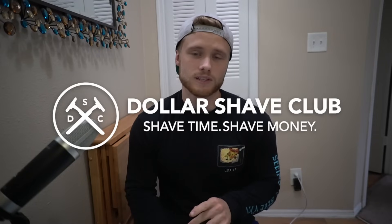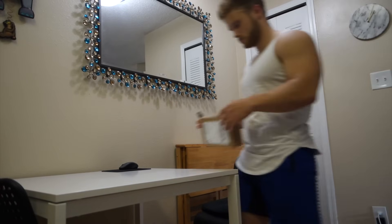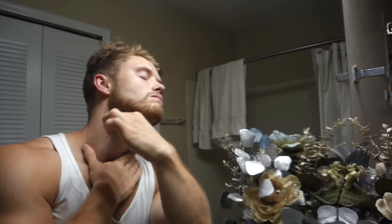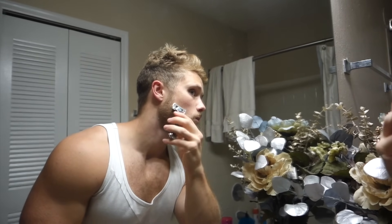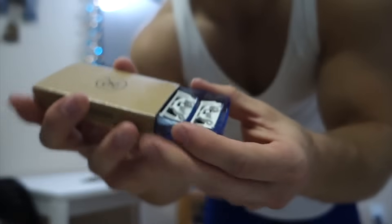Thank you so much for watching the video. I want to quickly say thank you to Dollar Shave Club for sponsoring this video. A lot of people ask me about my beard and keeping it nice and tight and clean, so I was really excited when Dollar Shave Club reached out. Dollar Shave Club is the smarter choice because you'll get a great shave at a great price with high-quality razors delivered right to your door. For a limited time, you can get the Executive Razor with a tube of Dr. Carver's Shave Butter for only $5 for the first month with free shipping — a $15 value for only $5, and after that, razors are just a few bucks a month, with no commitments and no hassles.